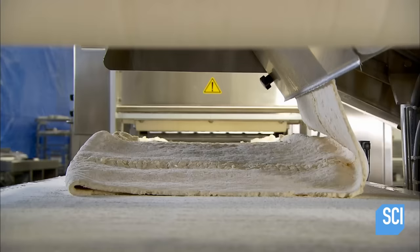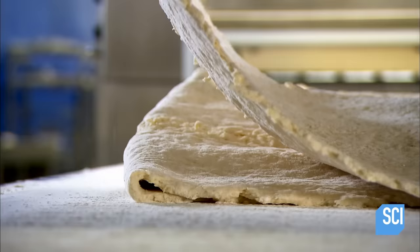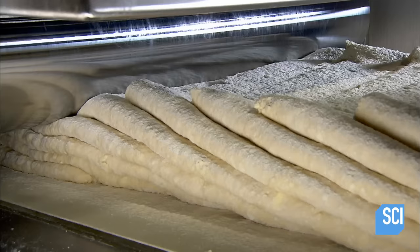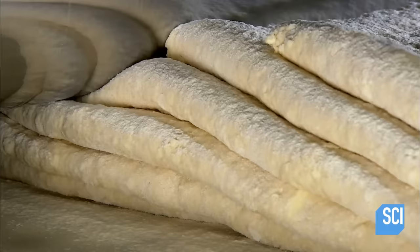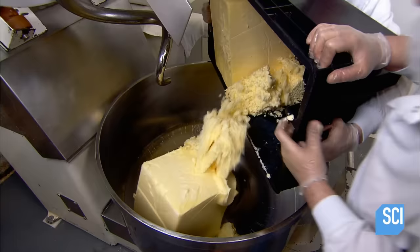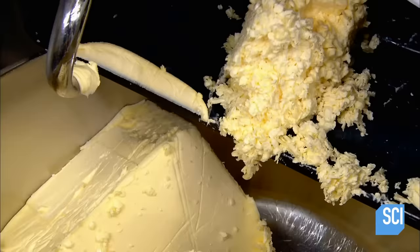A roller squeezes the layers thinner. A device called the fanner then zigzags back and forth to layer the dough ribbon-style. The layers pile up six deep, and because they were originally two layers, there are now twelve in total. Metal rollers press the pack down and thin it substantially until it's about two-tenths of an inch thick.